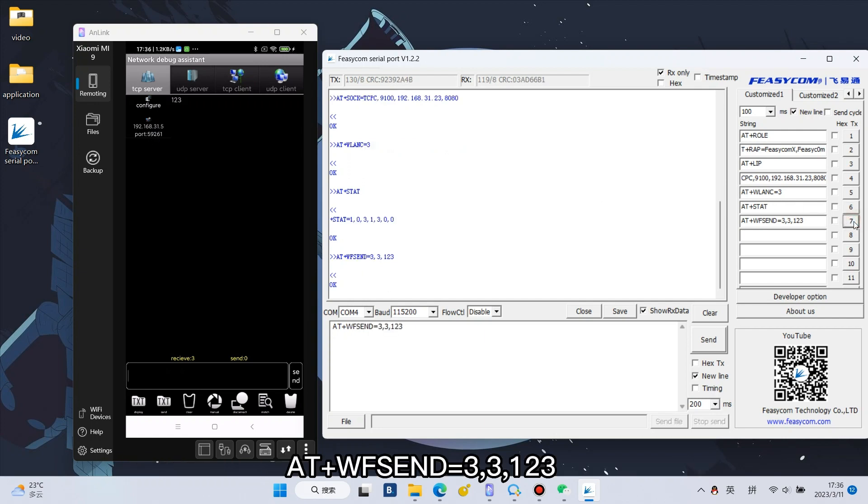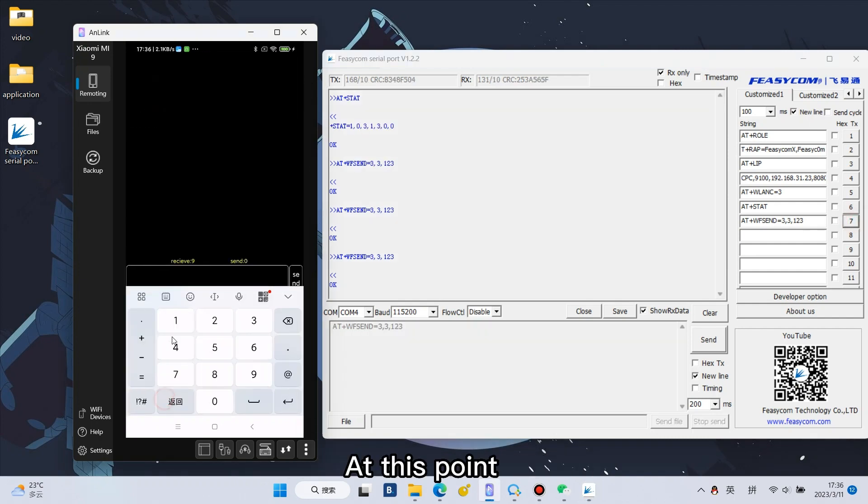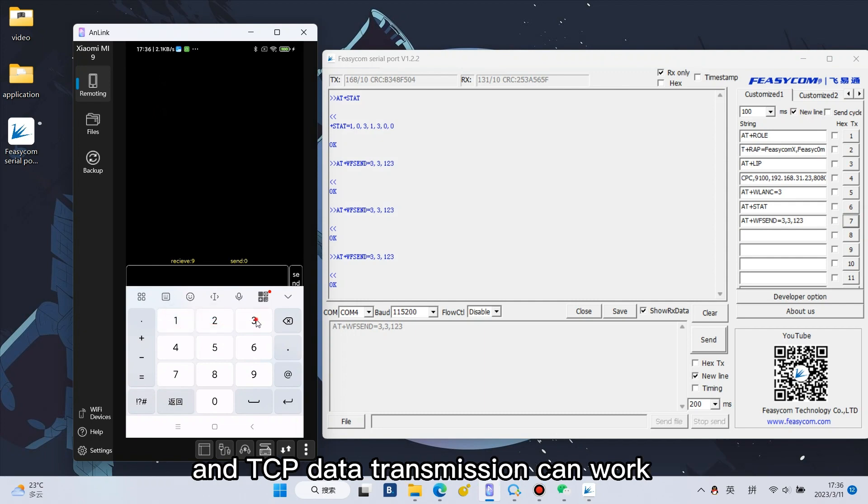Enter AT+WF SEND=3,3,1,2,3 for sending data to the TCP server. At this point, the connection is successful and TCP data transmission can work.